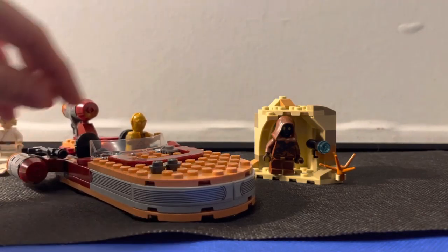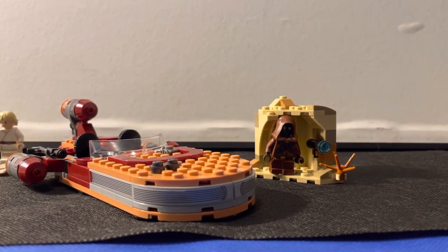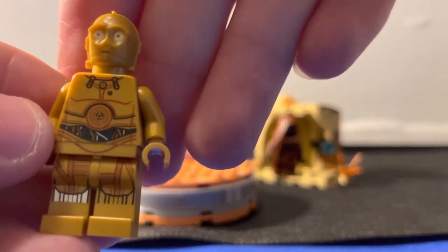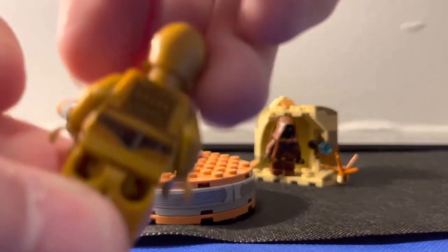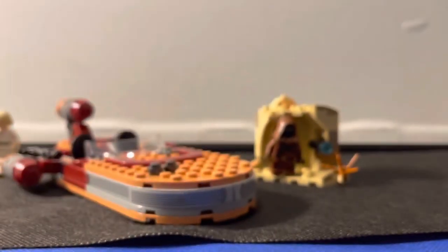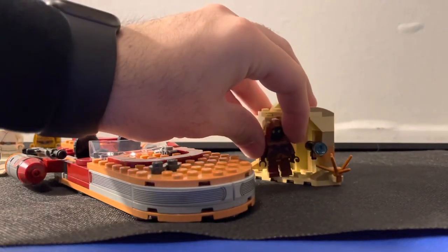His blaster is going to be right on the vehicle. Let's take a look at 3CPO. I used to have another 3CPO, but I don't like this one as much to be honest, even though the detailing on him is really good. This is the torso printing, you also got leg printing right there, and then you also got his back printing. I feel like 3CPO doesn't really change throughout the years that much — he stays mostly the same.